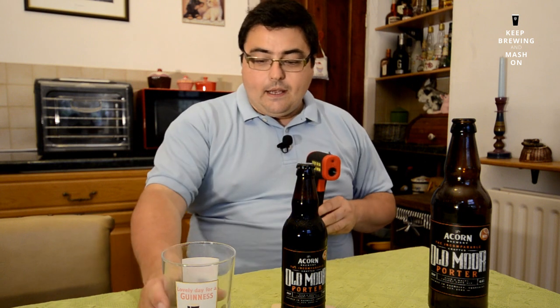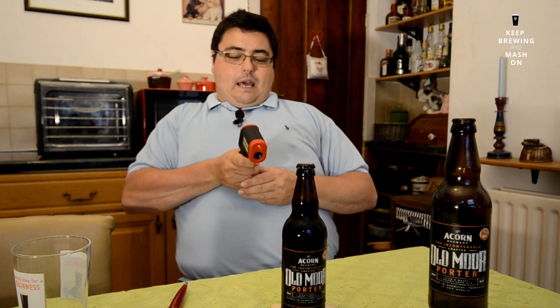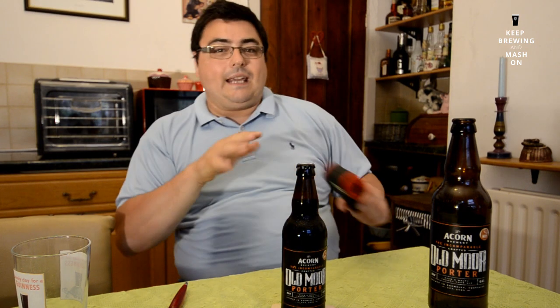The beer today is from Acorn Brewery in Barnsley, and I'm sampling the Old Moor Porter. I've had it in the fridge for a little while — you can see the condensation on the glass. The current temperature is about 10.5°C, which is right in between the recommended serving range of 7.5 to 12.5°C for a porter. Also, if any of you collect bottle tops, shoot me a message and I'll save some for you during these Yorkshire brew tastings.